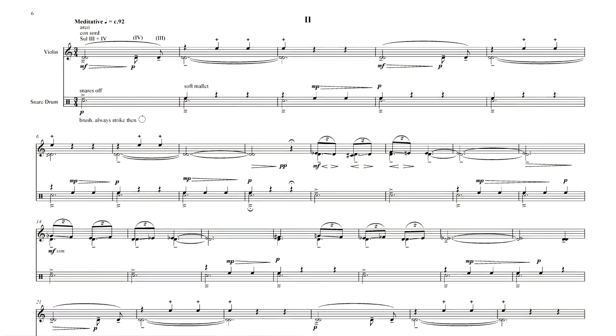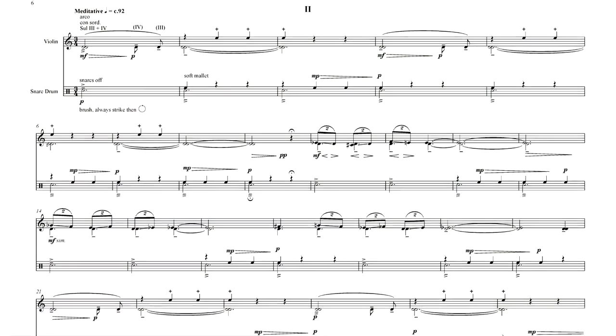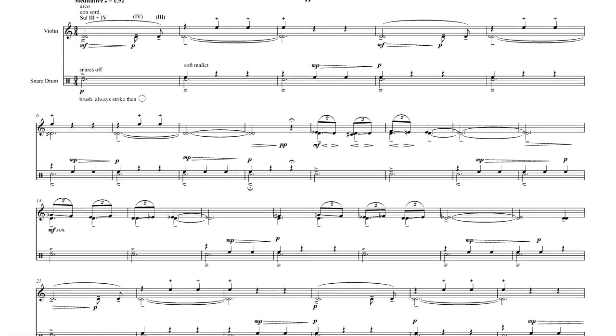The second movement is a lot simpler rhythmically — it's in 3/4 the whole way. It's got this 3/4 pulse that just keeps going and going and going.